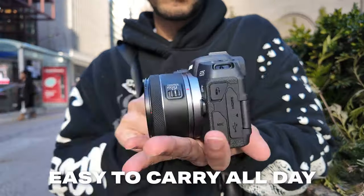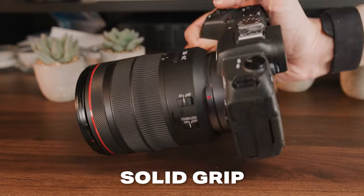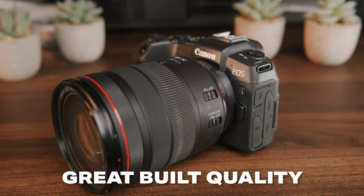You can easily stick this in your backpack or a jacket pocket and take it anywhere you go. It has a really solid grip and a nice feeling in hand, although for someone with big hands, you may want to invest in a grip extender. The Canon RP has really solid build quality and is a super robust camera, but one thing to note is that it's not weather sealed, so you should protect it from dust and water.